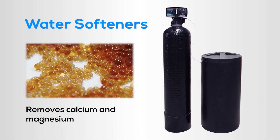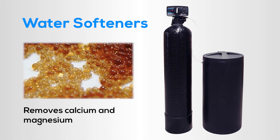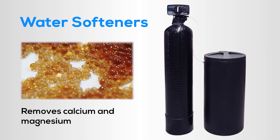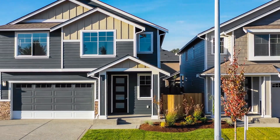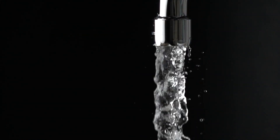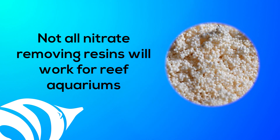For example, some resins are made for water softeners — the removal of calcium and magnesium from the water. You'll find these in residential homes and hotels. A different process creates resins that remove nitrate from drinking water. You may be thinking any nitrate-removing resin would be great for a reef tank. It sounds like a great idea, but it won't actually work, and here's why.